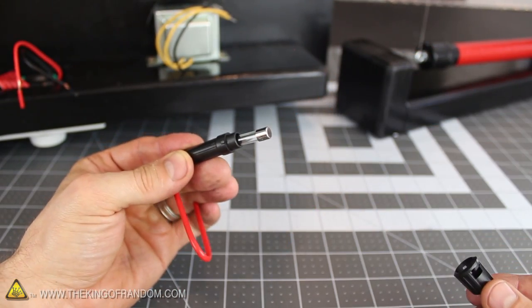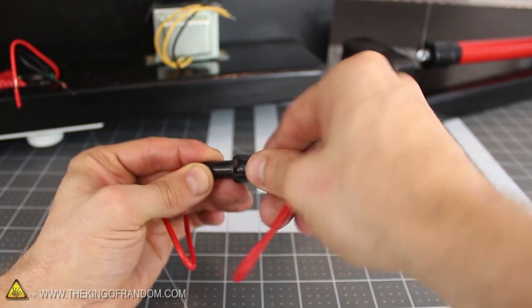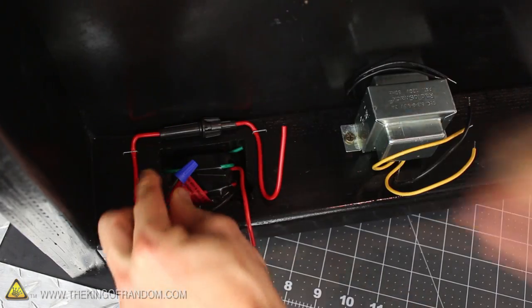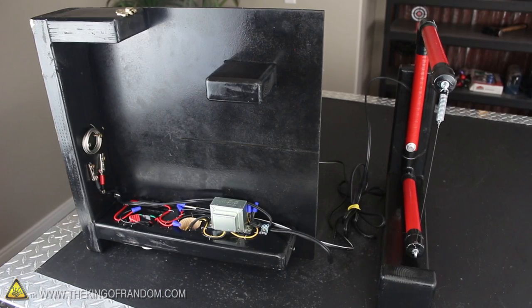The 10-amp fuse isn't really necessary, but it's good practice to have in place just in case of a short. So make sure it's actually got a fuse inside, then go ahead and connect everything together using the small wire nuts that came with the dimmer switch. To save time, I went ahead and just wired everything together.